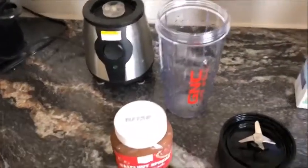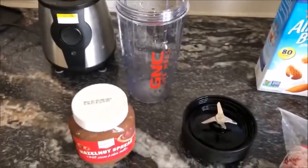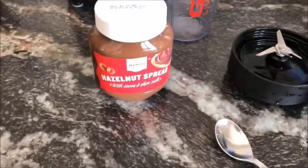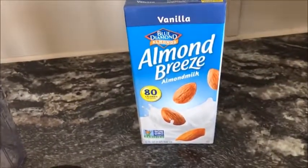Let's go to the next one. For this next smoothie, you'll need your blender again — I just rinsed mine out real quick, that's why there's water all over it. Some hazelnut spray, some berries — I have strawberry and blackberries, but you can do whatever you want — and again some vanilla almond milk.